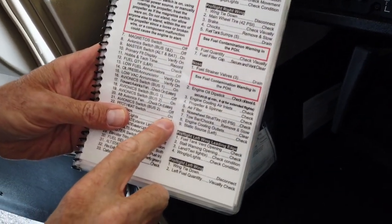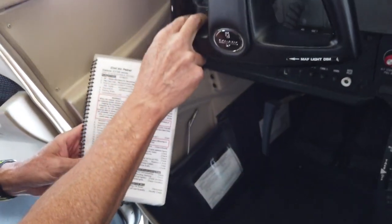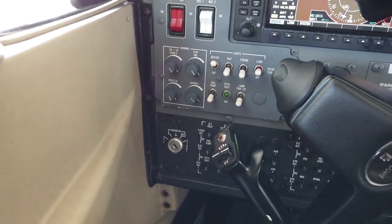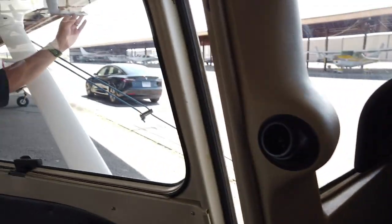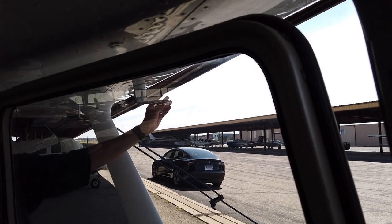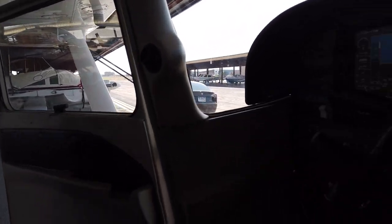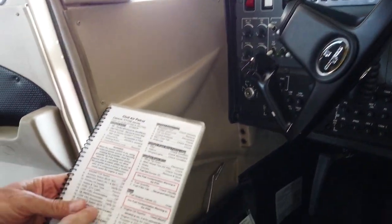Pitot heat switch on. What I'm looking for is a little green switch called pitot heat. If I flip that switch on, this pitot tube out here will actually start to get warm. I can feel it getting warm — you don't want to leave it on very long, you can burn your hand. That would be important if we were in any kind of precipitation or cold weather where we could get icing. I'm going to turn that back off — we just checked that.